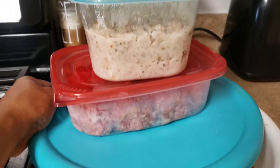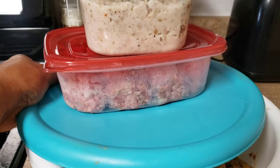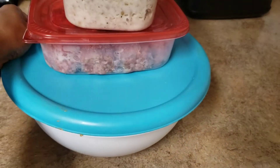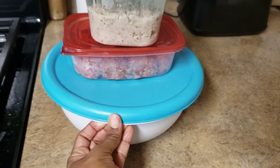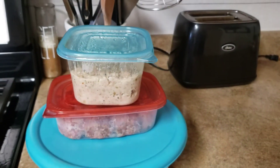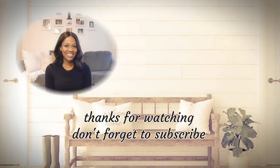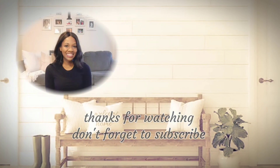Here are the meals that I prepped for me and the kids: the breakfast gravy, meatballs, and chili mac. It's not a lot, but if it cuts 30 minutes out of my morning or afternoon, let me tell you, that is such a blessing for me. I hope you all enjoyed this video and I will see you in the next one — bye!